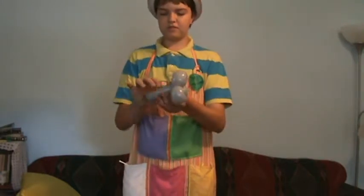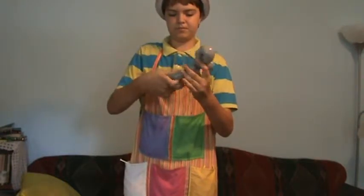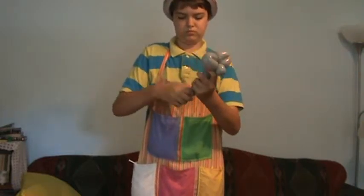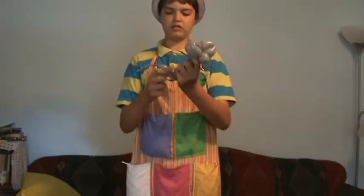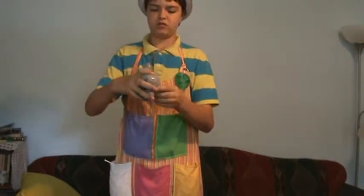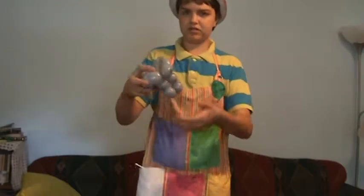And then you're going to make four one inch bubbles, and you're going to take the last one and tie it into the first one, so that you have something that looks like this.